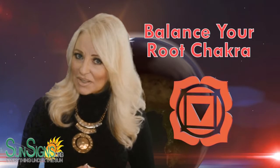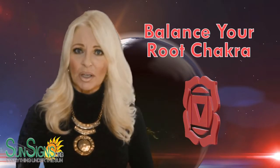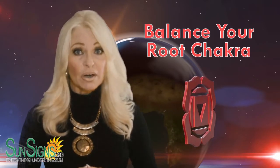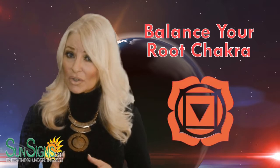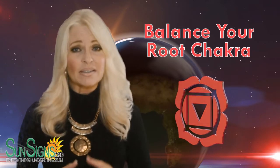Hi everyone, I'm Lynette Dolan from SunSigns.org and today I'm going to be talking about how to balance your root chakra, Muladhara. Your root chakra, Muladhara, is your basic, most fundamental chakra. What should you do when it gets out of control? The experts from SunSigns.org will show you how to fix it.